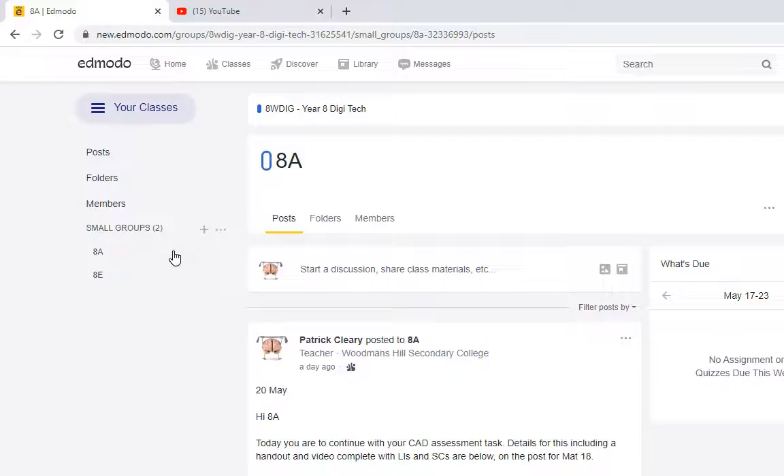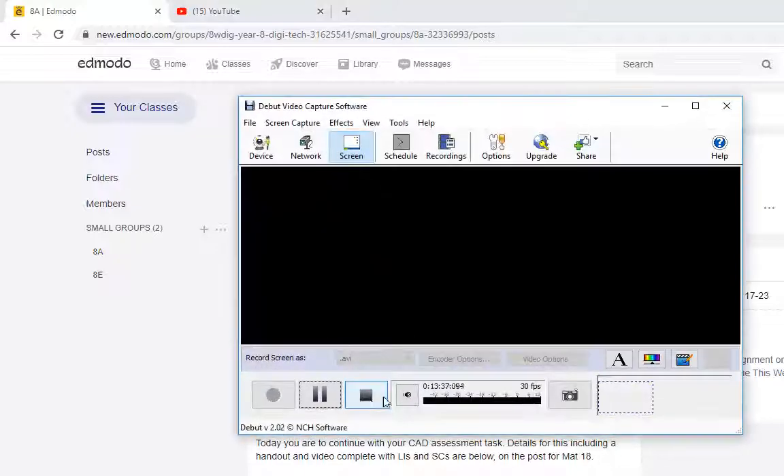Alright guys, so today if you're looking to do work, this is the work you need to be finishing off: your original Tinkercad designs as detailed on the Emono post. Thanks for your time. Bye-bye.